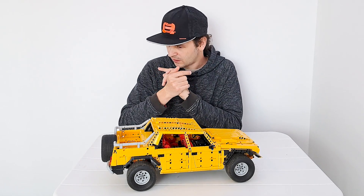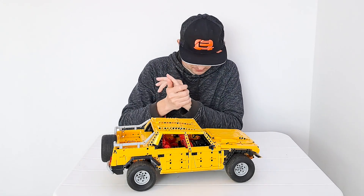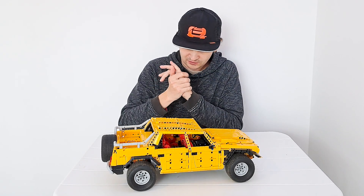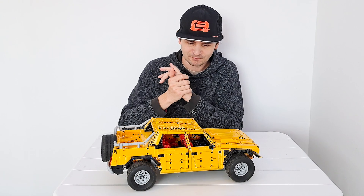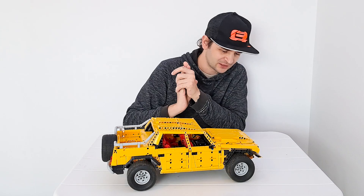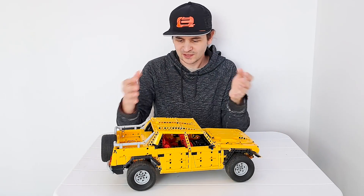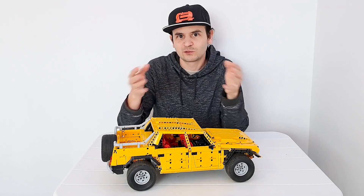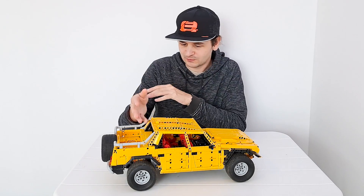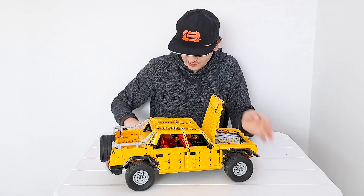As for this model, I'm really proud of it and I'm going to keep it assembled. It's one of my current favorites and I'm so happy with how it turned out — the proportions, the performance, the reliability, the compactness, the integration of all the functionality, the motors in the back, and the massive engine in the front.